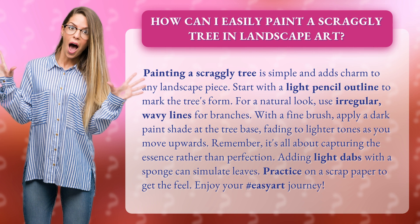Start with a light pencil outline to mark the tree's form. For a natural look, use irregular, wavy lines for branches.